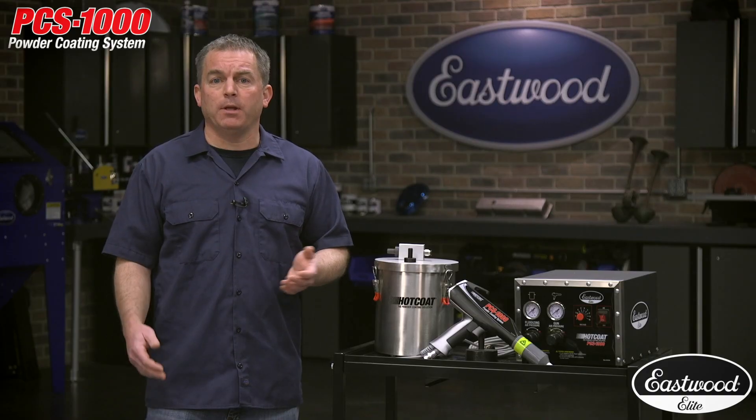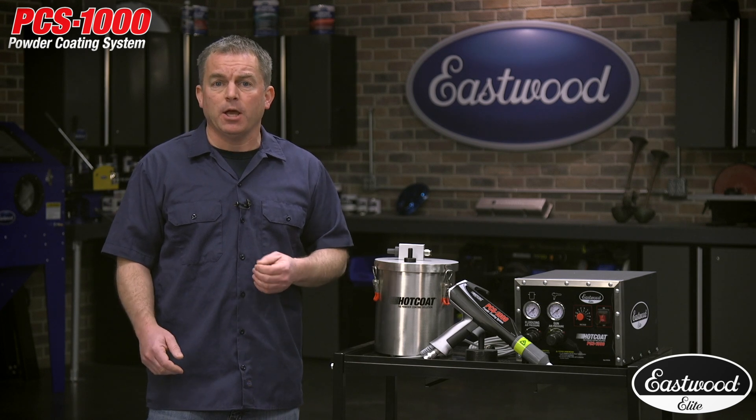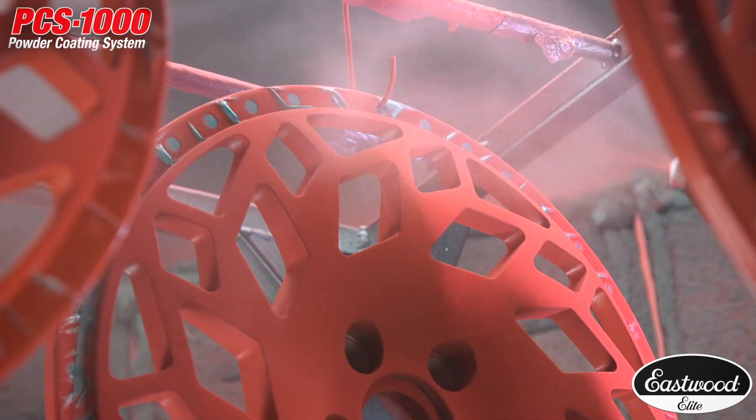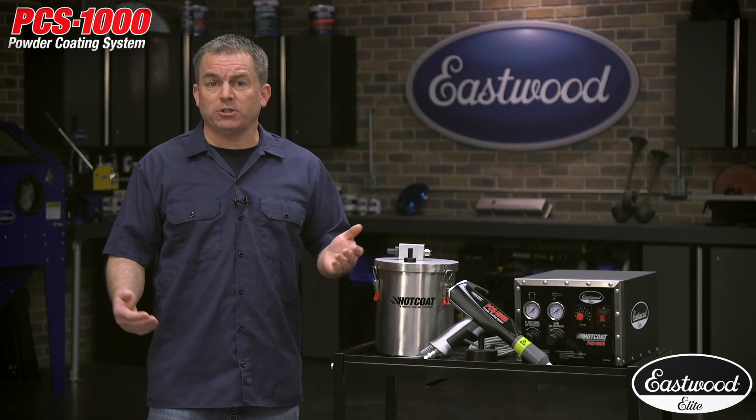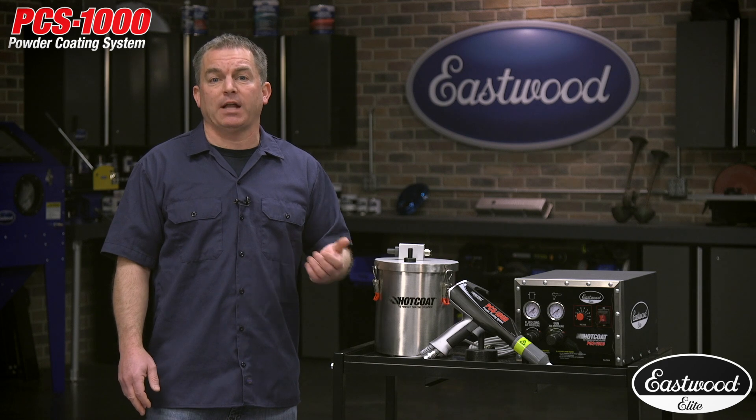The innovative fogging nozzle minimizes Faraday cage effect areas because it embeds the powder into the deep recesses, providing the best coverage, which is the key to making parts look great, especially wheels that have a lot of odd shapes and angles.